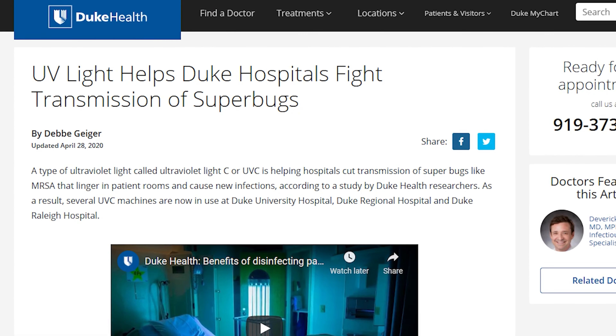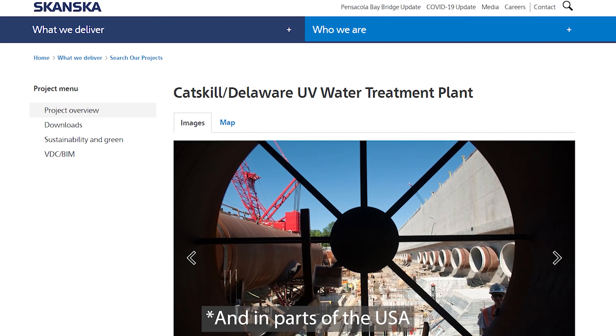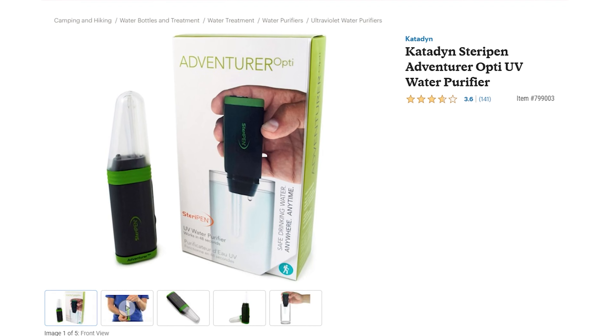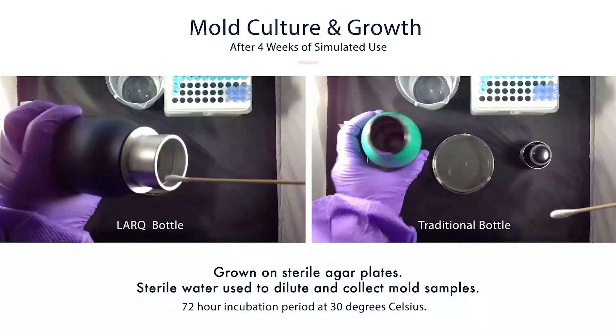Lark's PureViz UVC LED technology kills up to 99.9999% of bacteria and viruses in your water, which not only makes it safer to drink, but keeps your water bottle from breeding the bacteria that causes that not-so-pleasant water bottle funk.